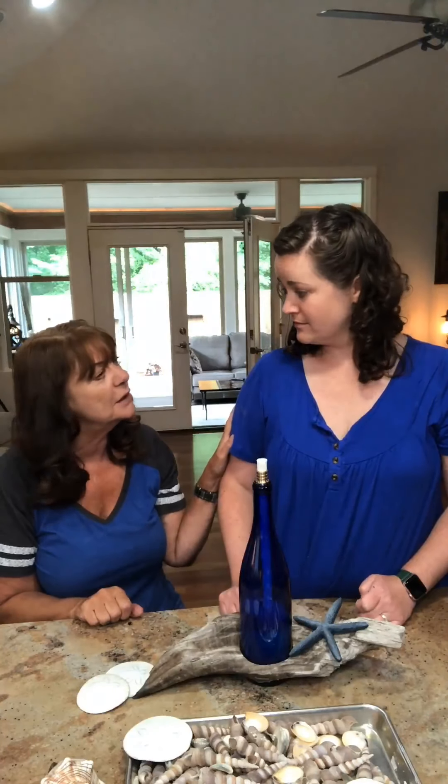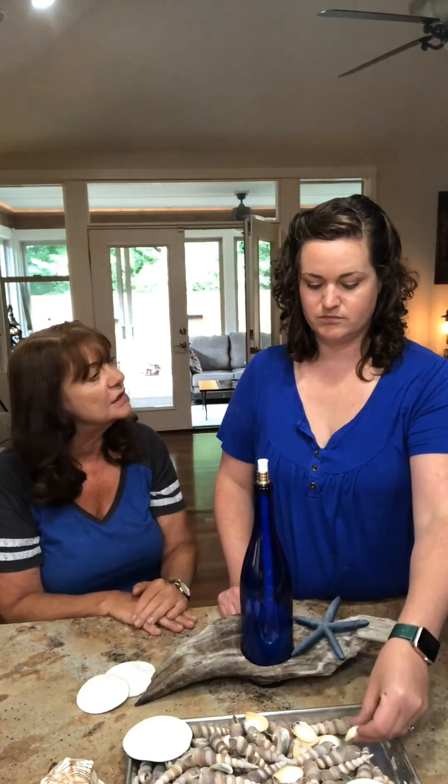These are absolutely stunning and make a great hostess gift. If somebody invites you over for a barbecue, this would be a lovely thing to bring. You can also fill it with citronella tiki oil to keep the bugs away. This whole set comes together for about a dollar fifty, which is really inexpensive.